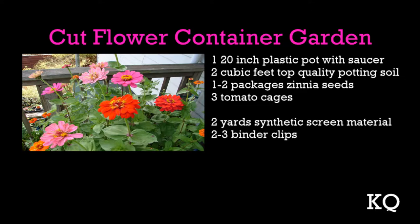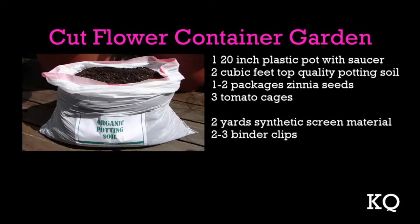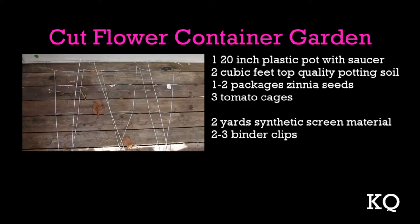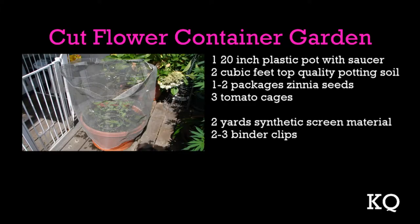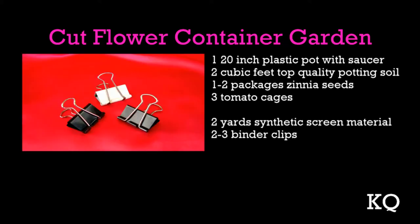To create the cut flower container garden you'll need one 20-inch plastic pot with saucer, two cubic feet of top quality potting soil, one to two packages of Zinnia seeds, and three tomato cages. To create the screen protector you'll need two yards of synthetic screen and two to three binder clips.